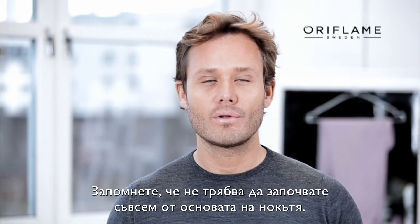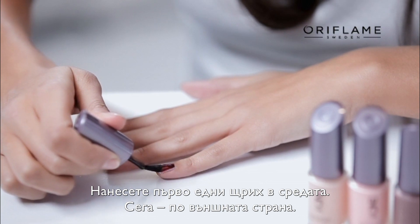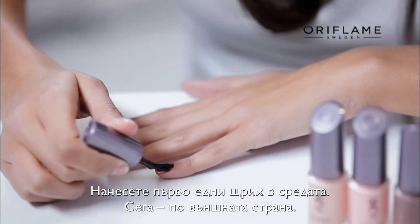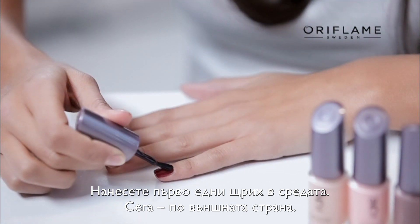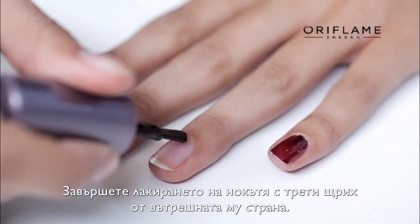Remember, don't go too close to your cuticles. Start in the center part of the nail, do one stroke. Now take the outer part of the nail with one stroke. Finish off with the next part of the nail with just one simple stroke.